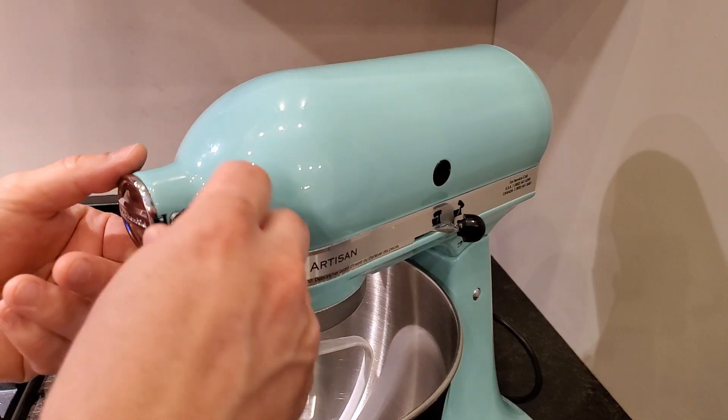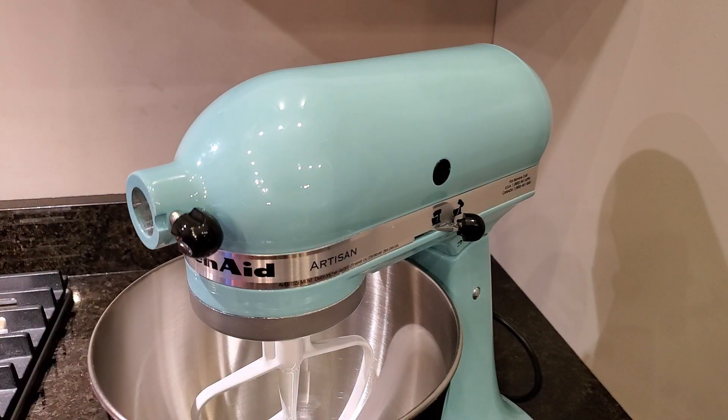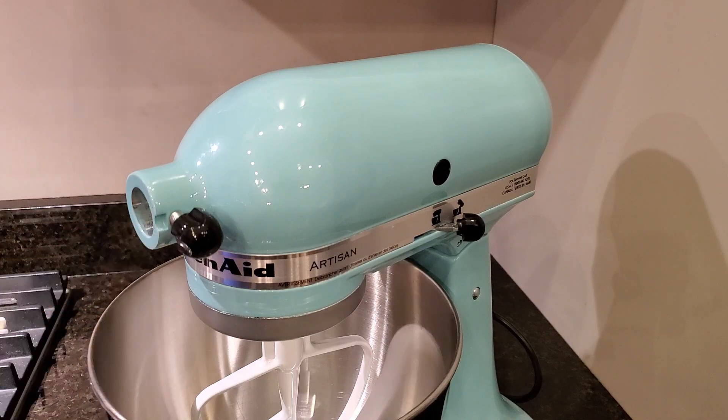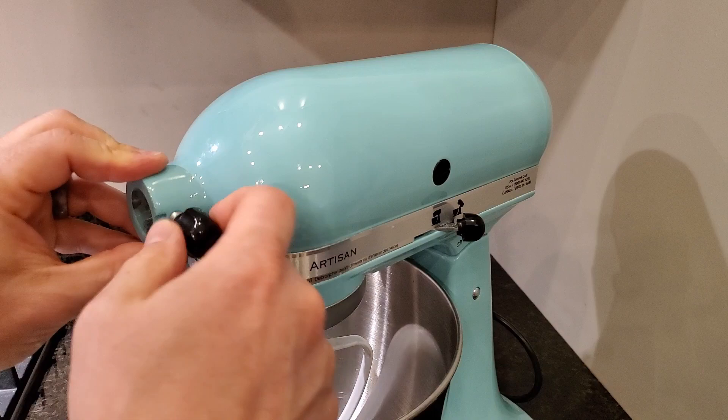On the front you've got the power takeoff for all the different accessories that KitchenAid makes — they make a meat grinder, pasta makers, and just about anything you can imagine. You just take the cover off, there's a square shaft inside that you attach your accessories to, then lock it in with a set screw.